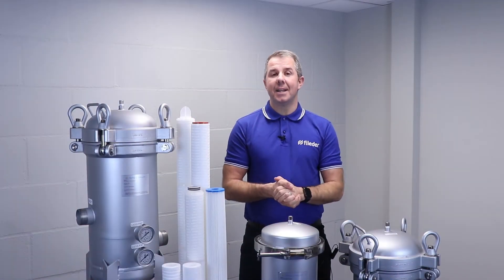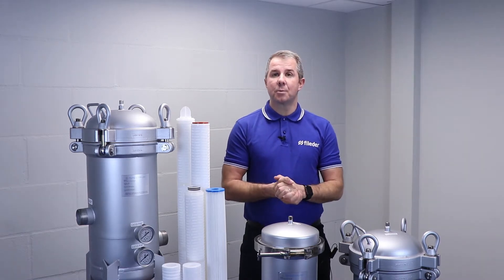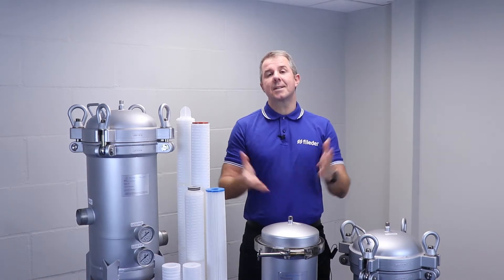Today we're going to be looking at the Inox range of multi-round cartridge housings — in particular, the difference between the standard and the premier range.